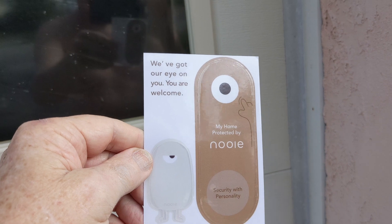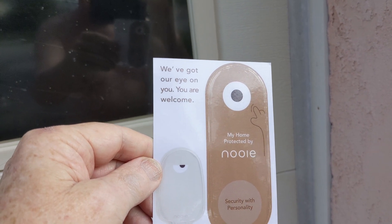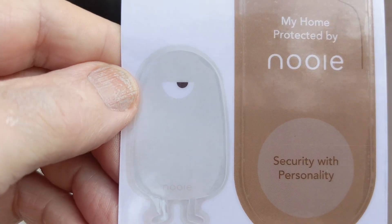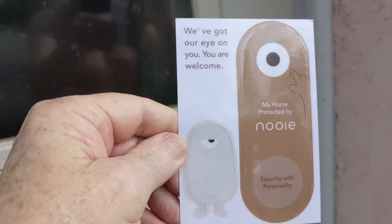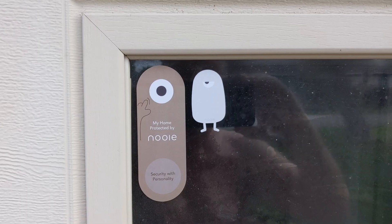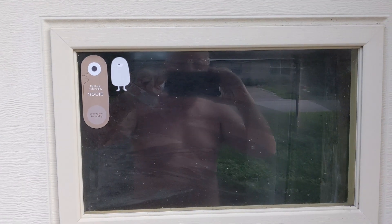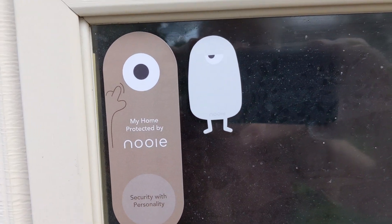They also send this cute little sticker that says 'We've got our eye on you — you're welcome. My home protected by Newey. Security with personality.' I think that little mascot is so cool. We're going to put it just outside the door on the window. There we go — just to warn people that we are under protection. Newey's got us covered.